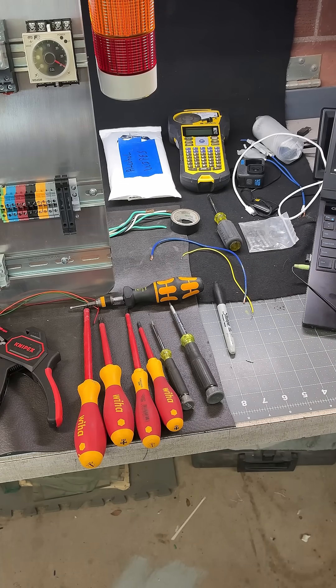Marker to write stuff down. Alright, we've got to keep rolling here.